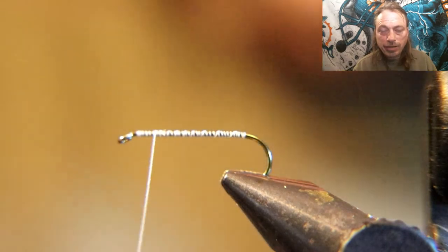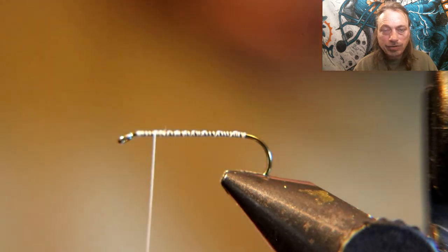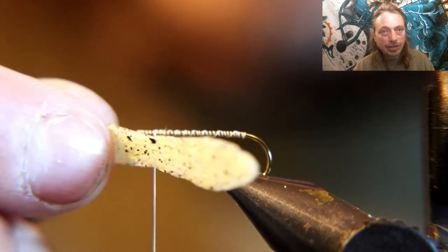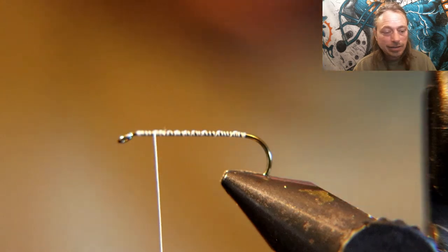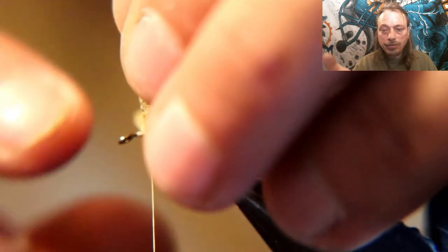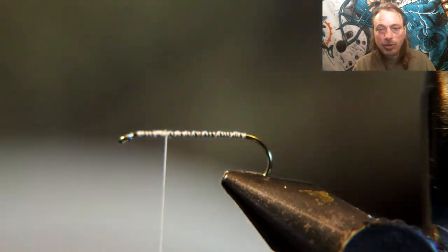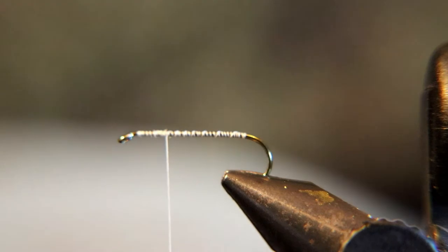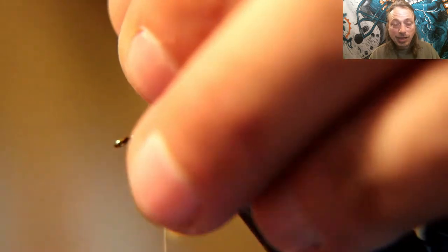Take the thread to about one-fifth of the length of the hook shank — this is where we tie on the foam wing. I know a lot of you are asking why foam wings instead of natural, but let me tell you, these foam wings work incredibly well. When the fly lands on its side — and we noticed this on the creek when the flies were hatching — the foam wings lay on their side and fish absolutely rail them.